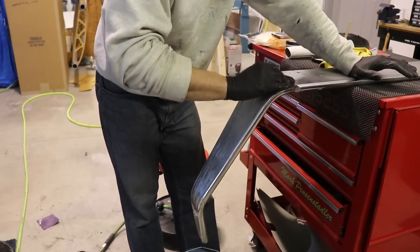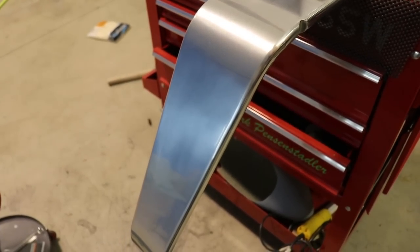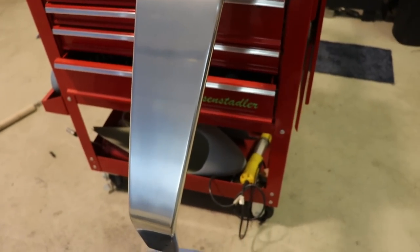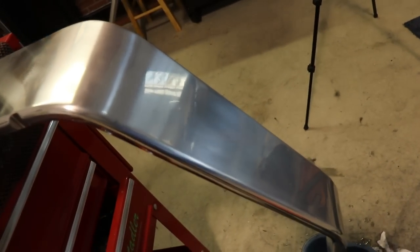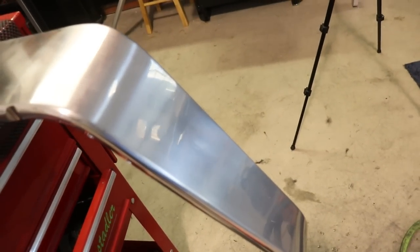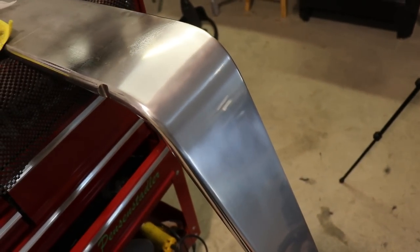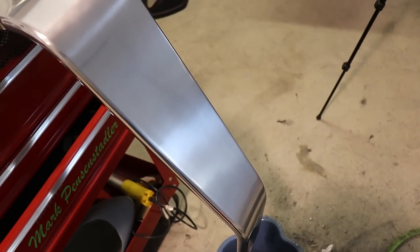I wanted to show you what it looks like now — I just sanded it with up to 5,000 grit paper, or actually a sanding pad. It almost looks like it's buffed and polished already, and it's really not — this is just sanded with 5,000. So the next step is to put the buffing compound on it again and buff it out.